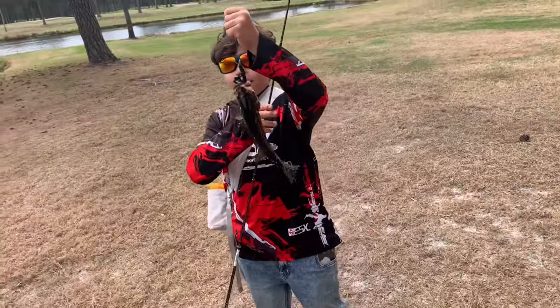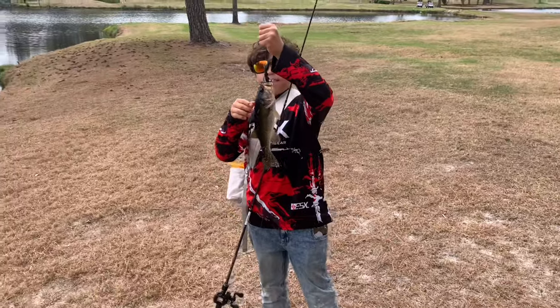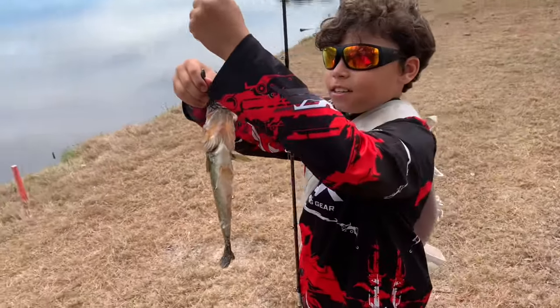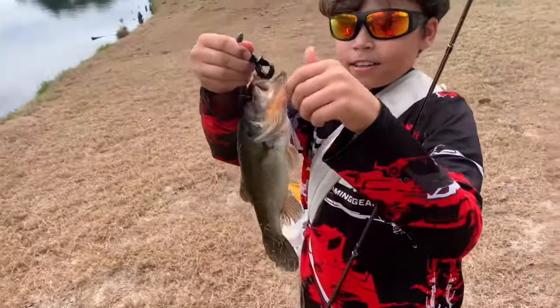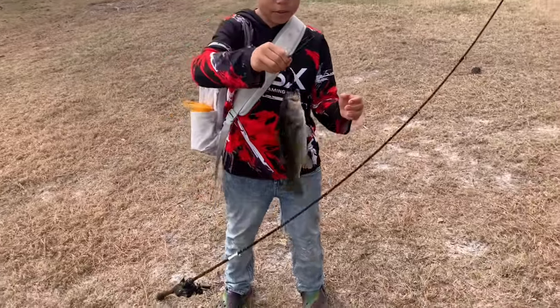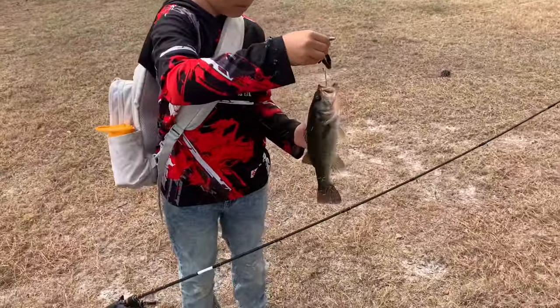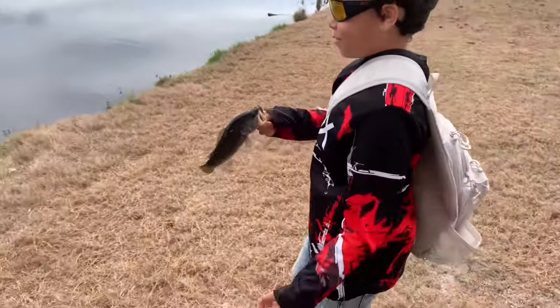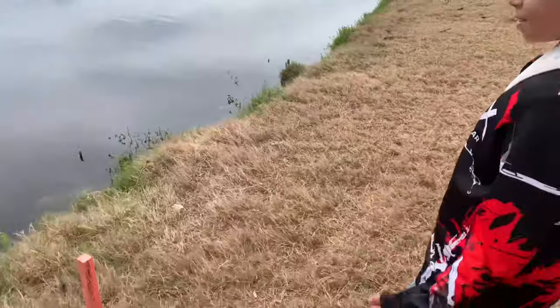Right when we were going to a new spot, my boy Javi caught his first fish for today. Hopefully we can get on some more nice little bass. Small one — like a half-pounder — but still good. Let's get him back in there, he'll get bigger next time.